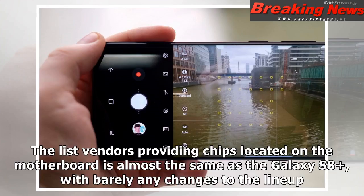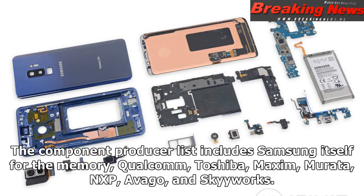The list of vendors providing chips located on the motherboard is almost the same as the Galaxy S8 Plus, with barely any changes to the lineup. The component producer list includes Samsung itself for the memory, Qualcomm, Toshiba, Maxim, Murata, NXP, Avago, and Skyworks.